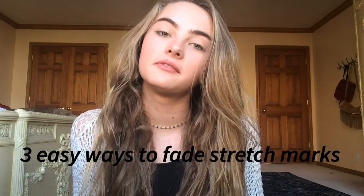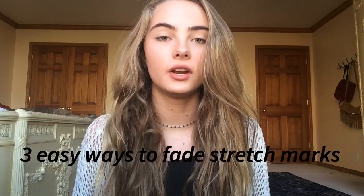Hey everyone, it's Yasmeen today. I'm sure you guys have been looking for a video on three ways how to fade or remove your stretch marks, make them less noticeable. Let's get started.